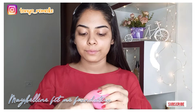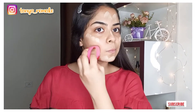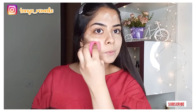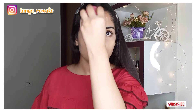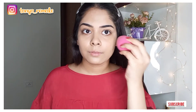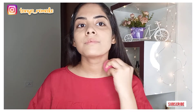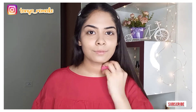I have the Maybelline Fit Me Foundation — my shade is 220. I will apply it on my wet beauty sponge and blend it well on my face. You can see that I haven't used any concealer today, and it has given my entire face an even tone with very good coverage.